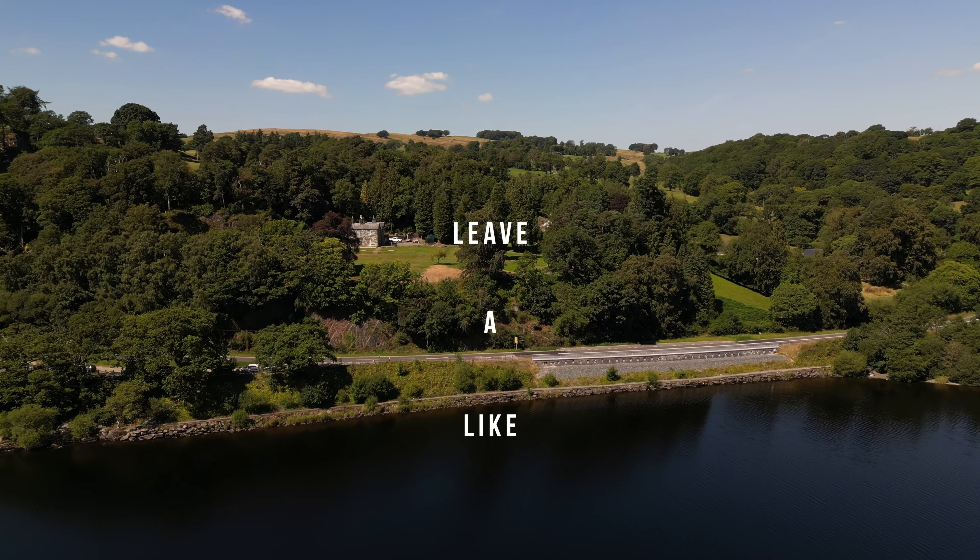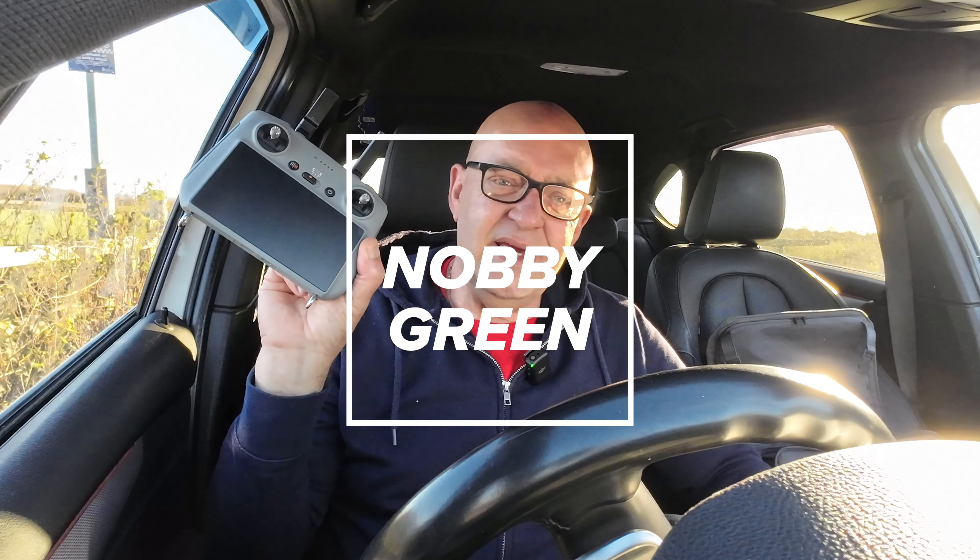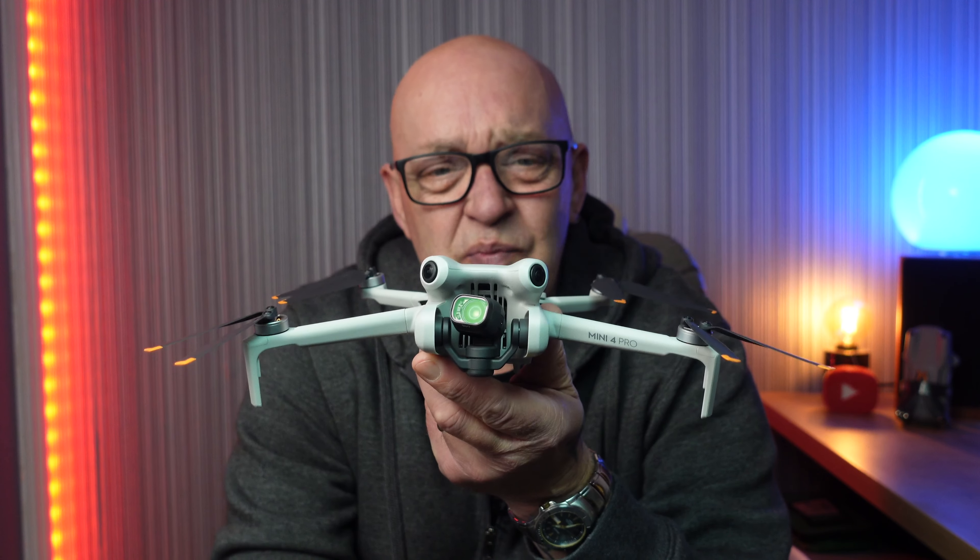The DJI Mini 4 Pro — that's what today's video is all about. Is it worth buying in 2024? A three-month review. Hello and welcome once again to the channel on this very nice day in the UK for once, although the cold weather is about to set upon us.